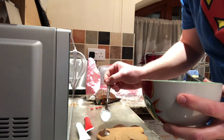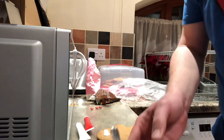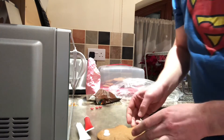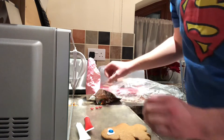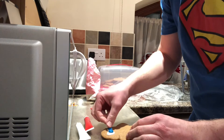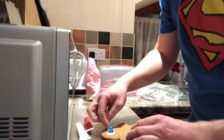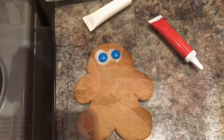One blob, two blobs — and then I'm going to stick my little sweets on there. One blob, there's another one, there's the other one. Look at this — there are his eyes!